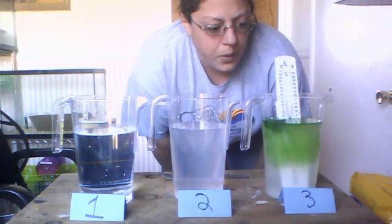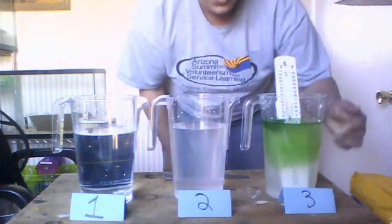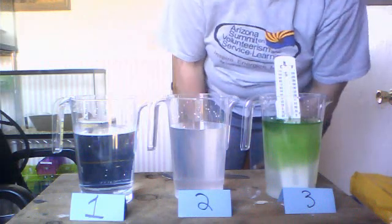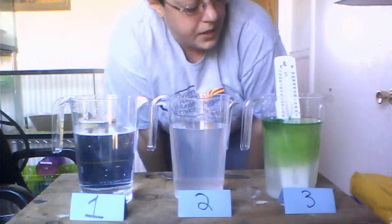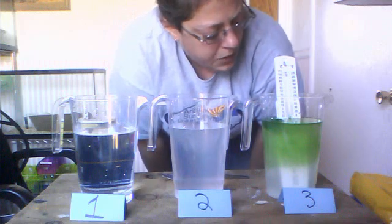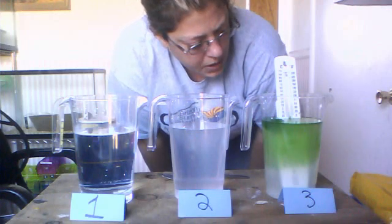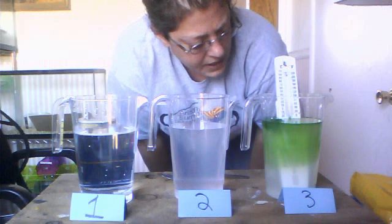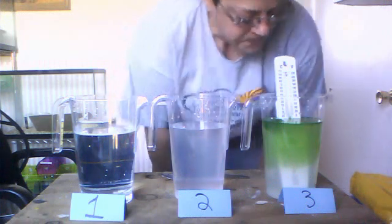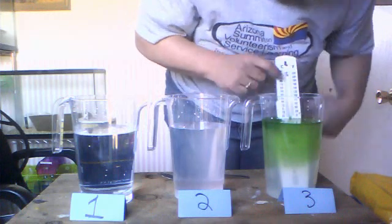Also think about the water in the cup as ocean water, and the ice cube as an iceberg or a piece of glacier that has broken off the land and is now floating in the water. Think about why icebergs float and what about the temperature differences between salty ocean water and the iceberg floating on it. Remember, liquid water freezes at zero degrees Celsius — here is zero degrees on my temperature scale.